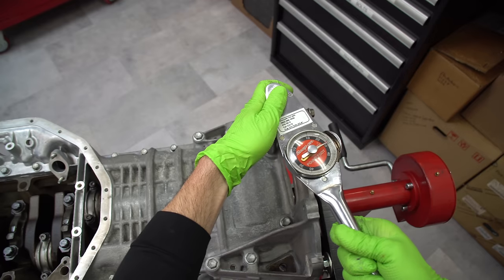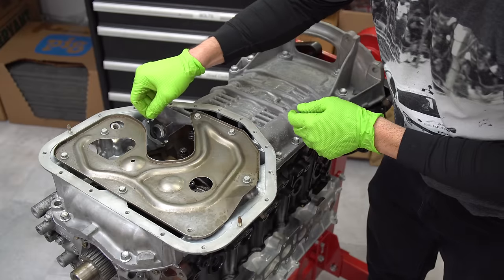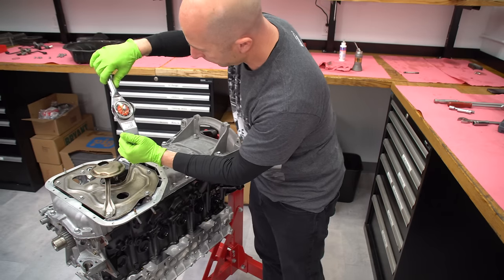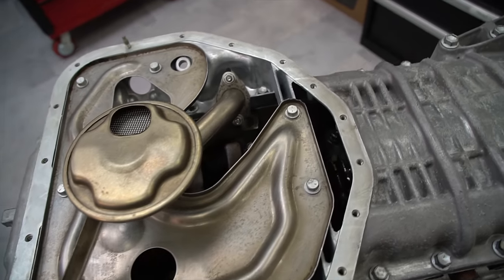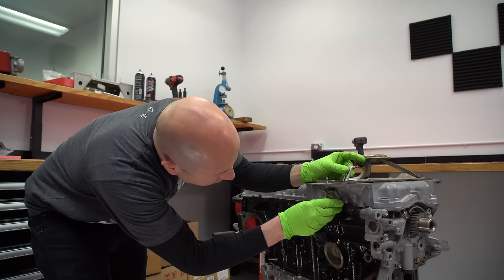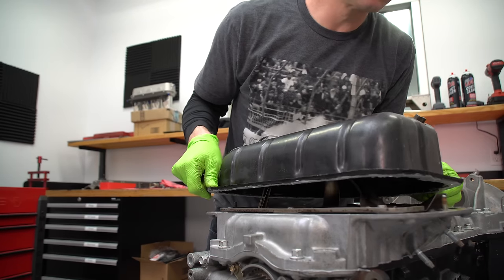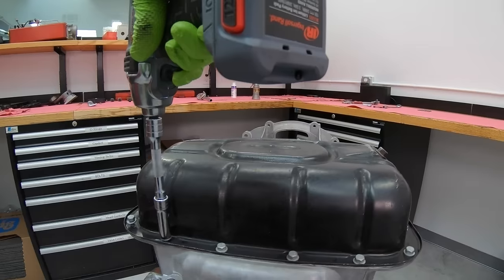This is what they call an oil baffle — it helps to separate the spinning crankshaft from the oil in the pan. This is the oil strainer or oil pickup — this is where the oil gets picked up from inside the oil pan and sucked through into the oil pump. So now you can see the stuff that goes on inside of your oil pan. If you ever have an oil pan that you hit something on the road and it gets dented, it can hit the bottom of this oil strainer, and that's how you can have a problem with your engine — the strainer can't actually pick up the oil anymore. This is the oil level sensor; it's got a little float that throws a warning light if the oil level gets too low. I tend to be a lot more generous with silicone on the steel pans to make sure they don't leak.